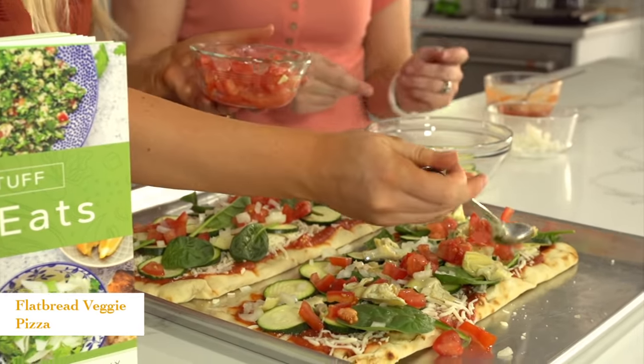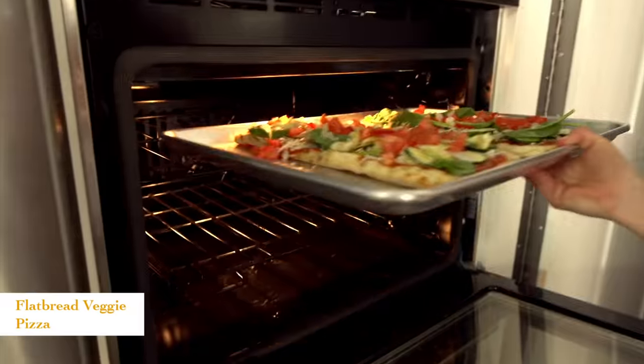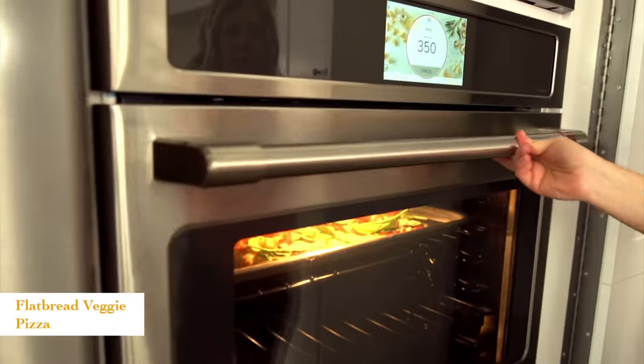Preheat your oven to 350 degrees, and then these will just bake for 10 minutes. Super easy and you're done. Let's throw them in.